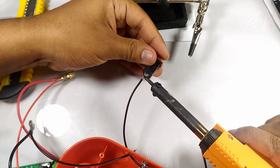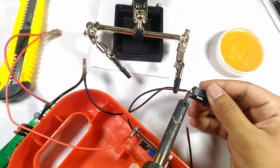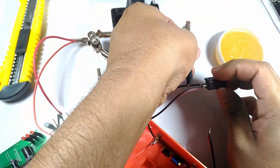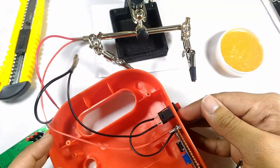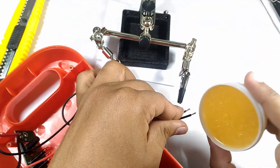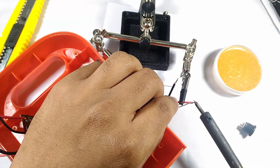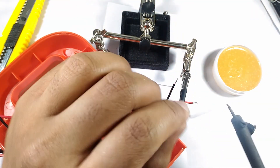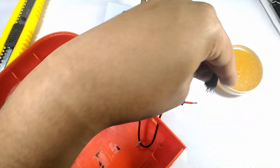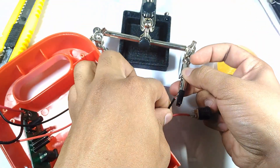I spliced the negative wire of the input side of the boost converter to connect a switch to the circuit, allowing us to switch the boost converter as and when needed. I connected the output from the boost converter to the 12V female connector, paying attention to the polarity of the terminals.